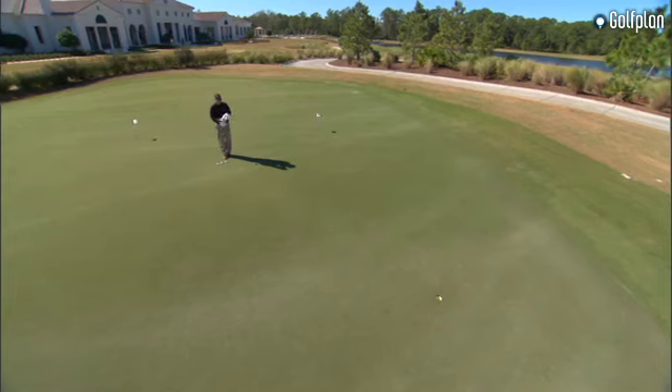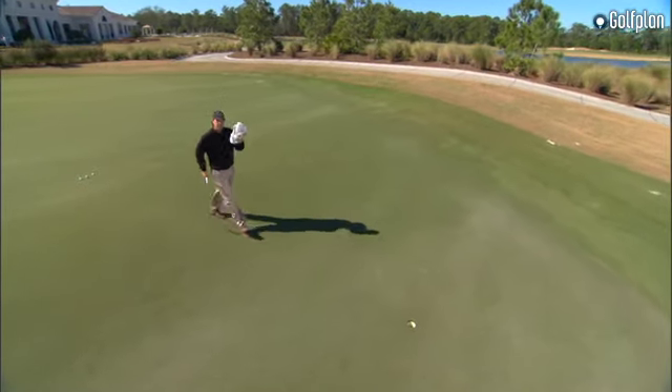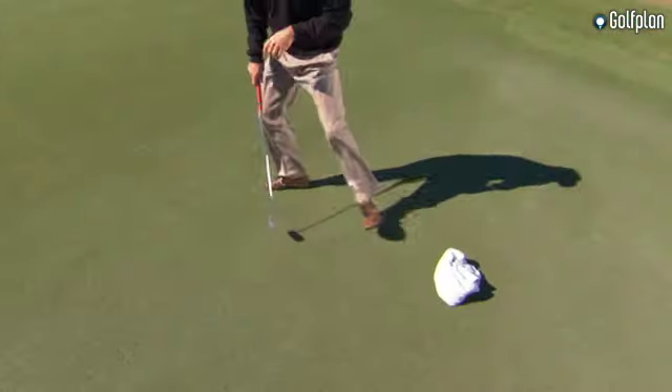I guess none of us make enough 15 or 20 footers. I've got a great drill to fix that though. Just take the towel off your bag, set it down over the hole, sitting there nice and pretty.